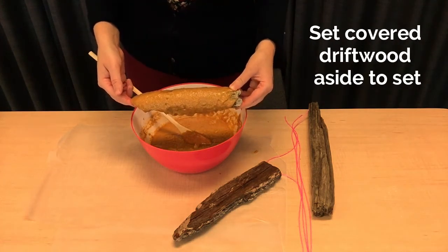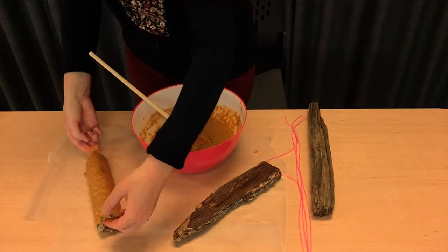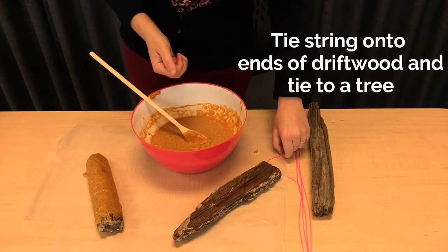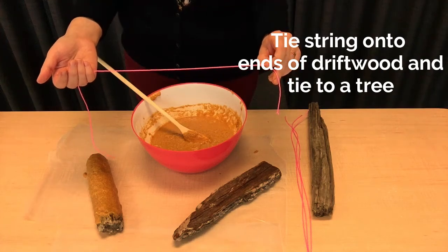Now we're going to put this onto the parchment paper so it can set a little bit. When we're ready, we can tie the ends of our driftwood with some string and then tie it to a tree.